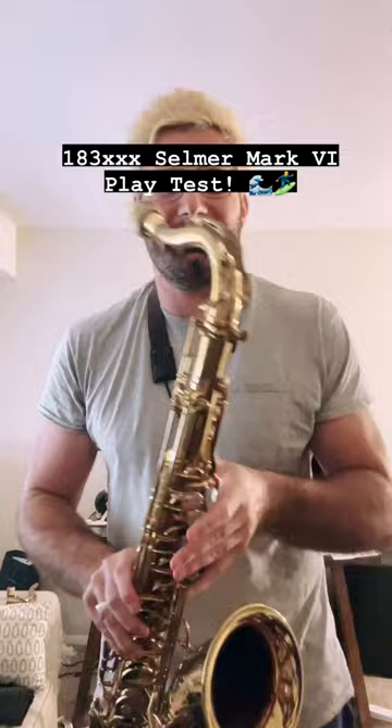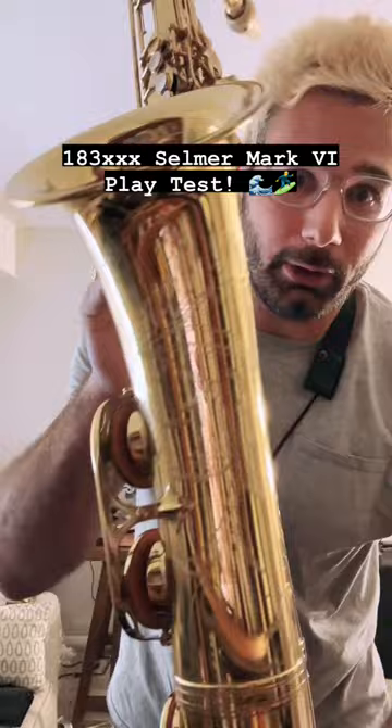What's up, everyone? John Petrucelli with Shoresax, doing a playtest of this gorgeous original lacquer, American engraved Selmer Mark VI.